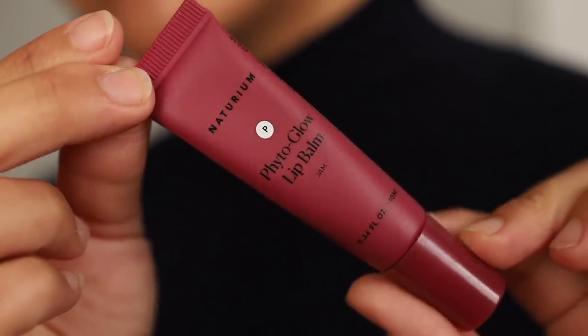On the subject of lip balm, Naturium came out with a new lip balm and it feels so good. It's made with vegan lanolin and has a metal top that's cooling on your lips. The color is Jam, but it sheers out so it's not intense — kind of like the Miracle Balm but a bit thicker. So if you have really dry lips, it's fantastic.